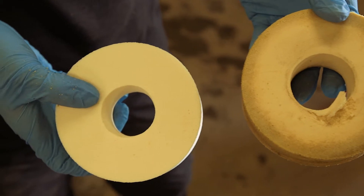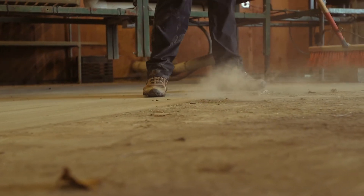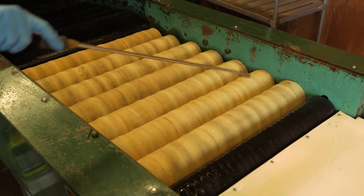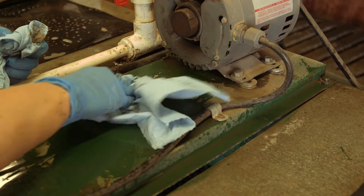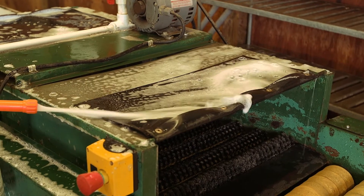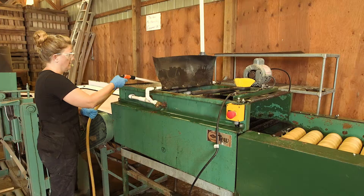A deep clean has four steps we'll go over today: dusting the line, rinsing, using detergent, and sanitizing. This process is time consuming and tedious, and attention to detail will have an impact on how clean the equipment really is at the end of the process. Posted instructions on the proper process for cleaning and sanitizing the line can be helpful to keep the process on track and thorough.